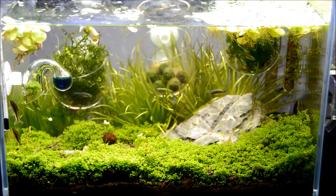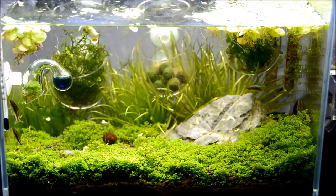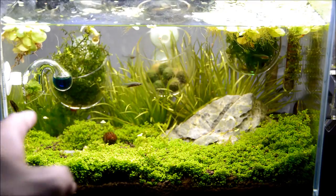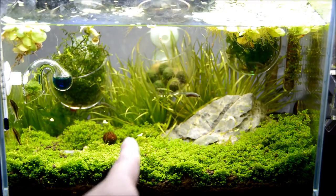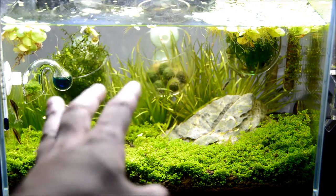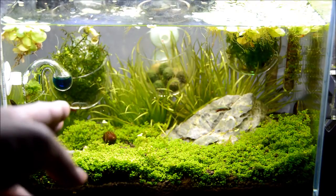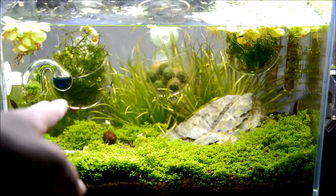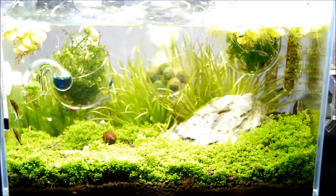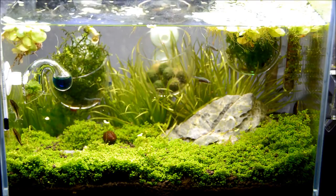I'm really happy with the HC growth here — it's looking really nice. Some of it, like this side, looks like it needs a trim, and the bush over here needs trimming too, but it looks good. In the back here, the japonicas — I only added three or four — have already made runners and filled in the back really nicely. The only corner that isn't fully filled in yet is just this corner here.